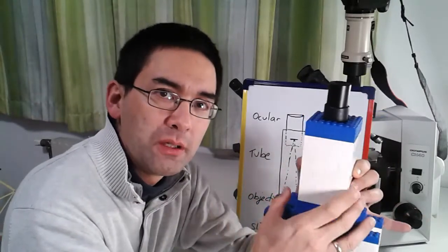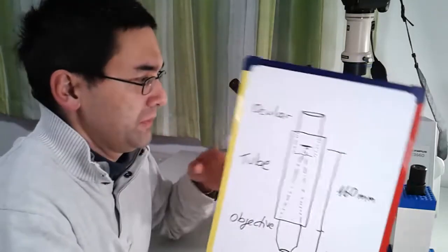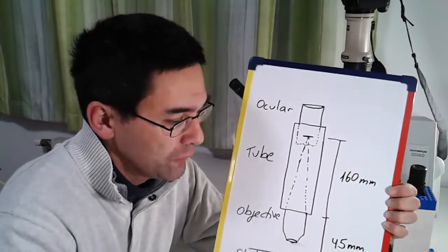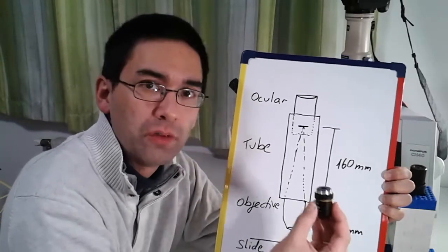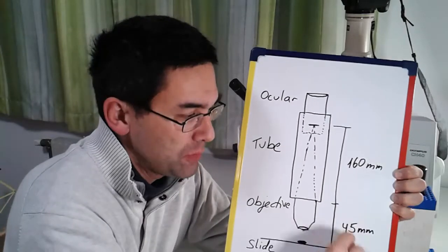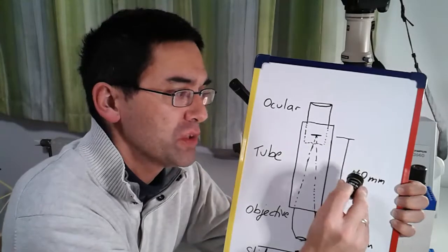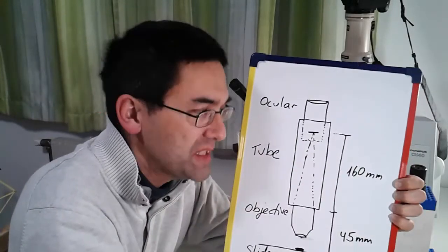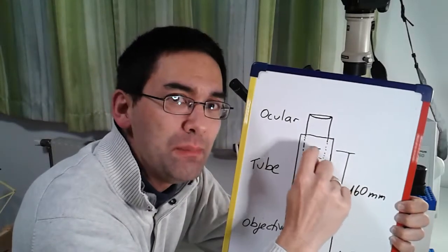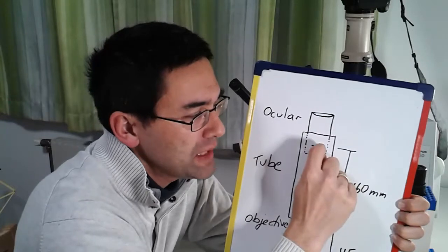Before I tell you how to build it, I have to tell you some dimensions first because that's a little bit important. I've prepared a drawing over here showing the distances of the microscope. First of all, down here we have the objective. What is important is that from the bottom of the tube to the specimen slide, this has to be 45 millimeters. And the tube length is 160 millimeters.